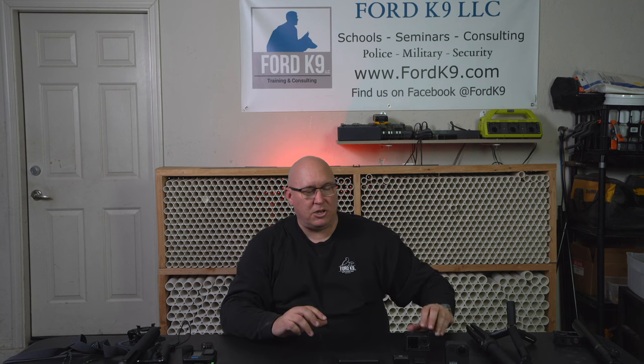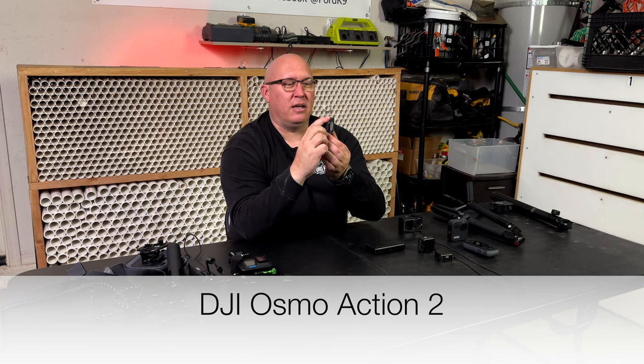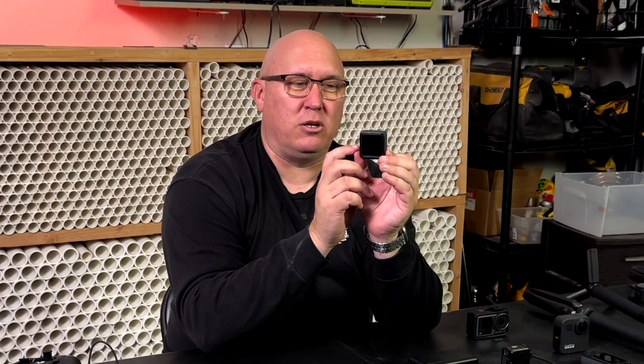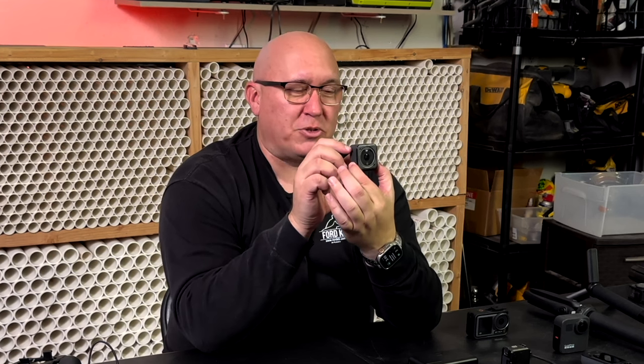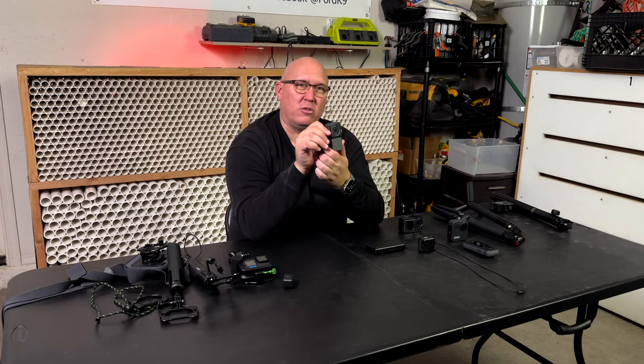Going from the DJI Osmo Action 3 to the DJI Osmo Action 2 — this is a tiny little camera. It's also got a screen on the back so you can see what you're getting, and it has magnetic attachments too. This is a little battery pack. The battery on this is going to be a lot shorter — you're talking 15 to 20 minutes with heavy use shooting in 4K. If you shoot in 1080, which is still a quality level, it'll last a bit longer. But shooting in 4K, you'll burn through a little faster. The little battery pack connects right on just like the mounts for the Action 3.